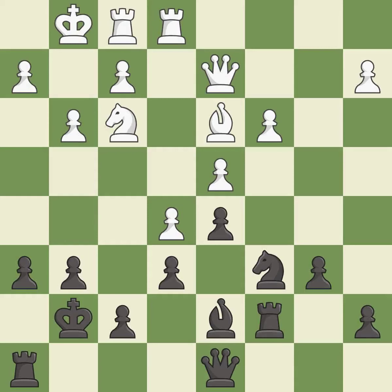This is not the right idea — it is an inaccuracy. This is the strongest option — it is best. This is a fair move — it is good. That's what I would have recommended — it is best.